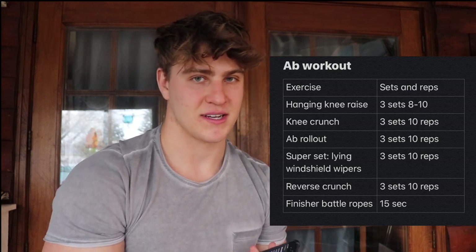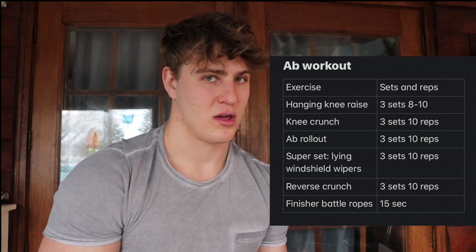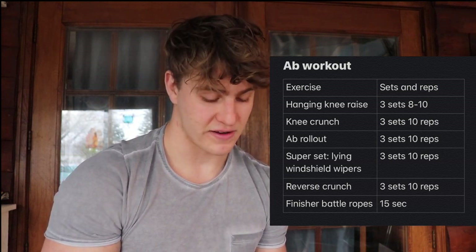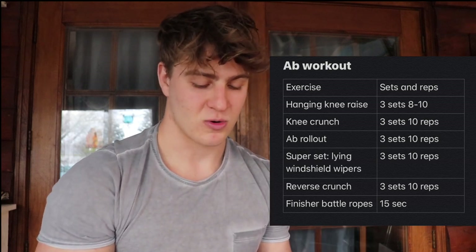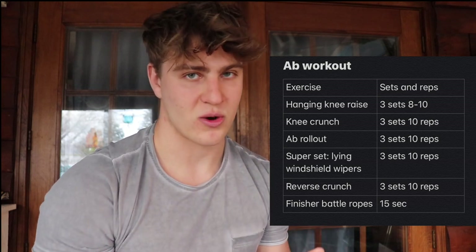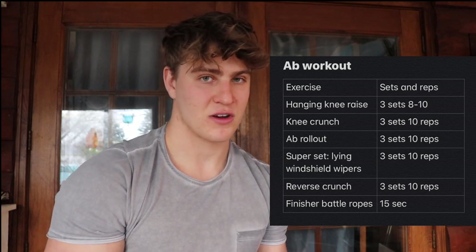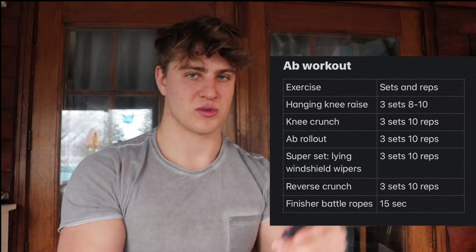With the pull day I usually tag on some abs, so here's an ab workout. You can either split these into a day, do abs in the morning and back at night, or cut down the sets on a couple of these since it is a lot. The ab workout includes: hanging knee raise, knee crunch, ab roll-out supersetted with lying windshield wipers, reverse crunch, and if you want to burn some extra calories, finish with battle ropes.